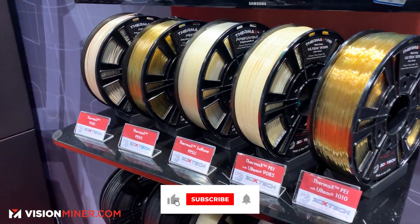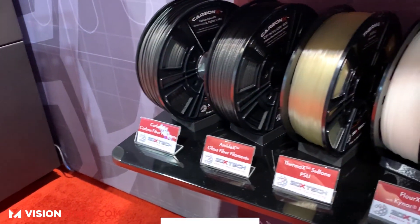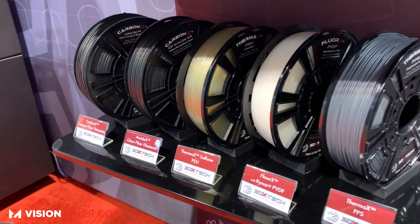We compound the materials so we can do specialty formulations. We sell materials all the way from PLA and ABS, all the way up to PEEK, Ultem, carbon fiber variants, and glass fiber variants.